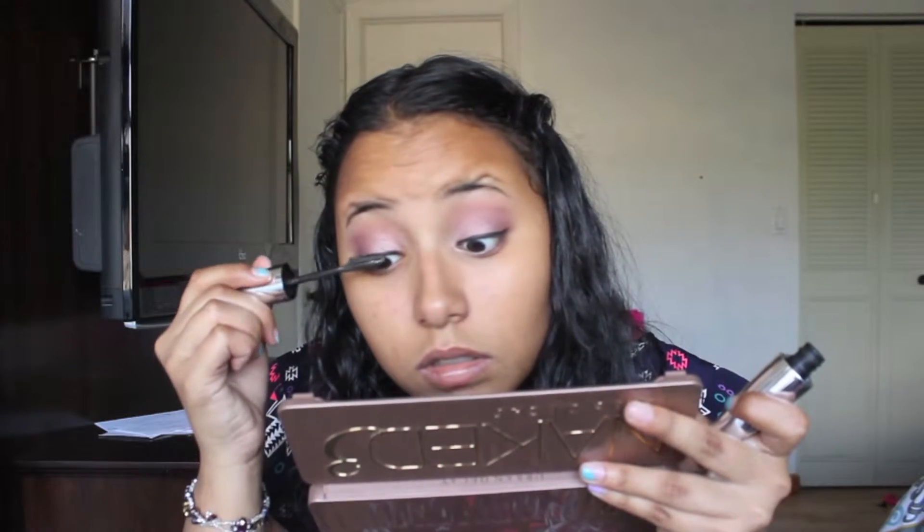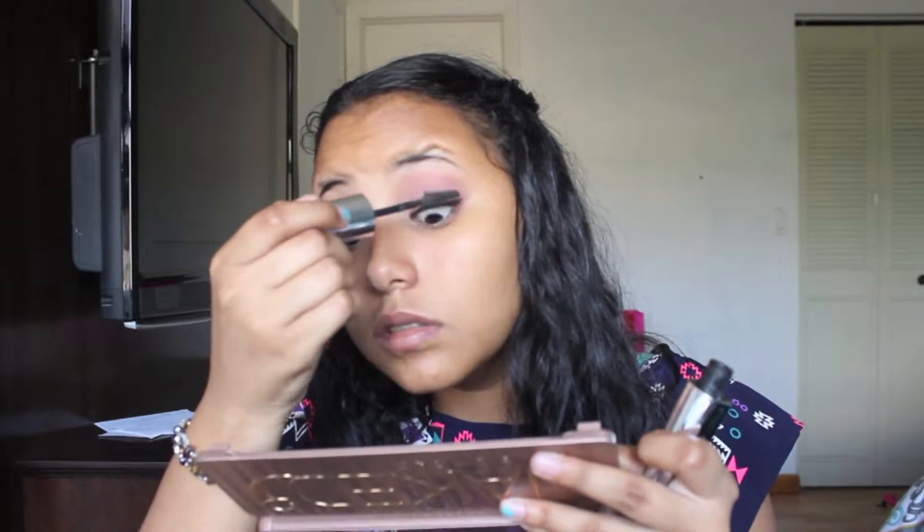I apply three coats of each mascara and I'm going to be using the L'Oreal Lash Out Butterfly mascara, the Maybelline Colossal one, and the Maybelline Lots of Lashes.